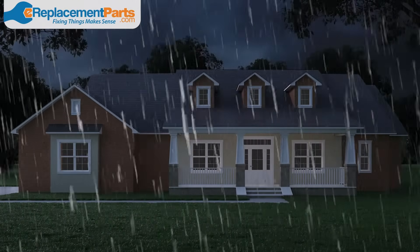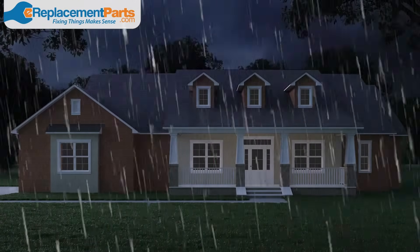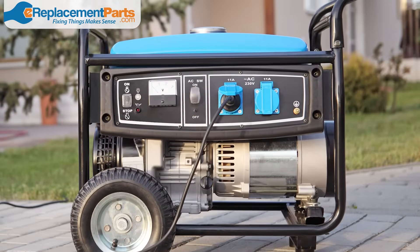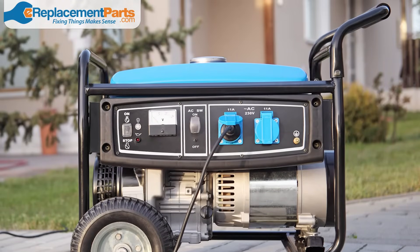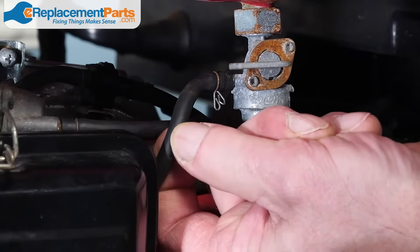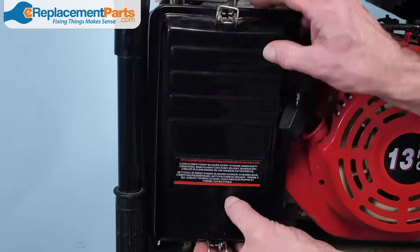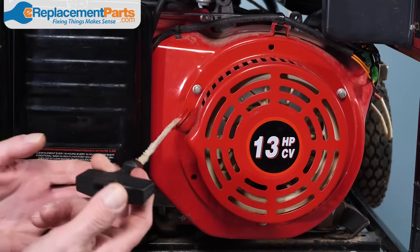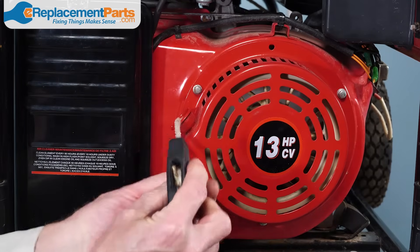Honey, did you remember to check on the generator? When a storm hits and the power goes out, your generator can be the only thing standing between you and darkness. That's why it's so important to make sure your generator is in good working order. In this video, we'll show you some basic generator maintenance tips that you can perform annually to make sure your generator is ready in case of an emergency.